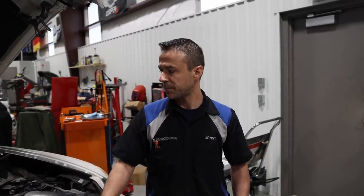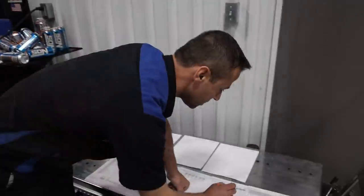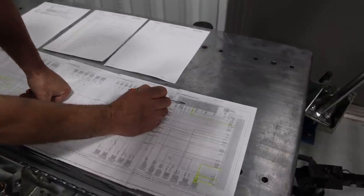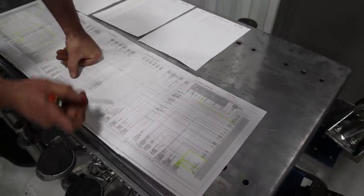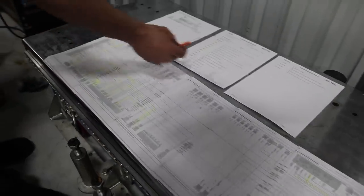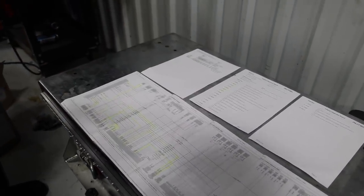Basically it's blowing the fuse — I can show you which fuse right here. It's fuse FO2, 20 amps, and it goes straight to the DME, powers the DME and all the highlighted components. These are the fault codes that came up whenever the fuse would blow.